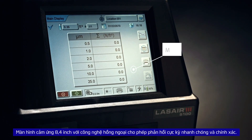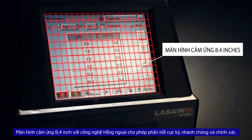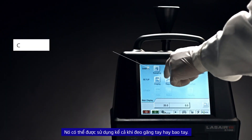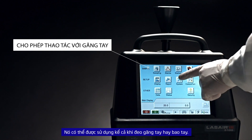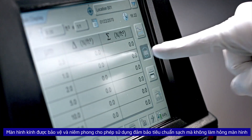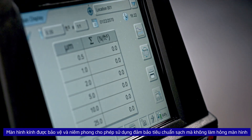An 8.4 inch touchscreen with infrared technology allows for extremely quick and accurate response, and can be used with any materials including gloved or ungloved hands and styluses. The screen is glass protected and sealed, allowing the use of standard cleaning products without damage to the screen.